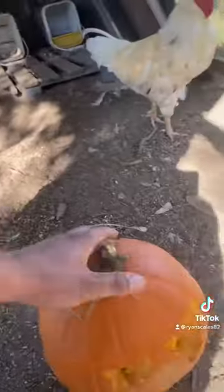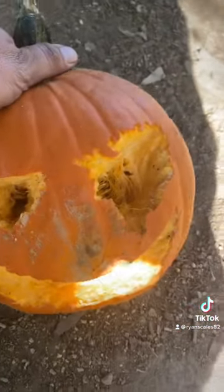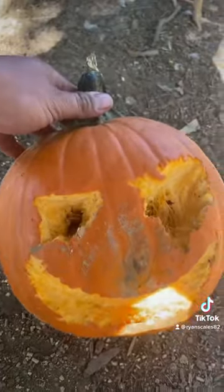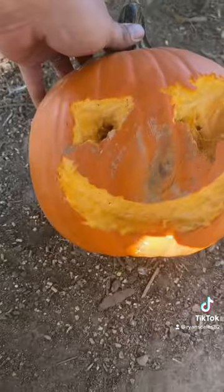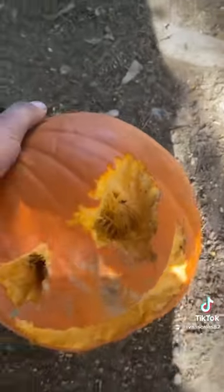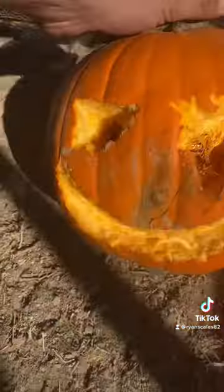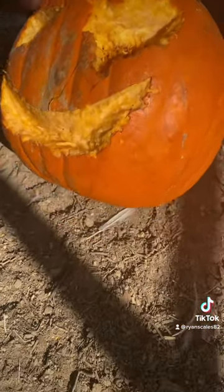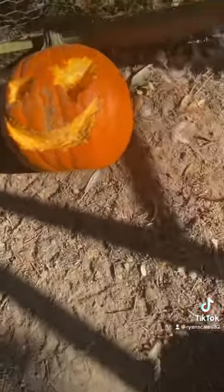Then in this pen with these two, they actually done a pretty good job. Somewhat — the eyes look really good and they worked on the mouth a little bit. I'm gonna see if I can lean it up against the side over here like that, see if they won't work on that mouth a little bit more.